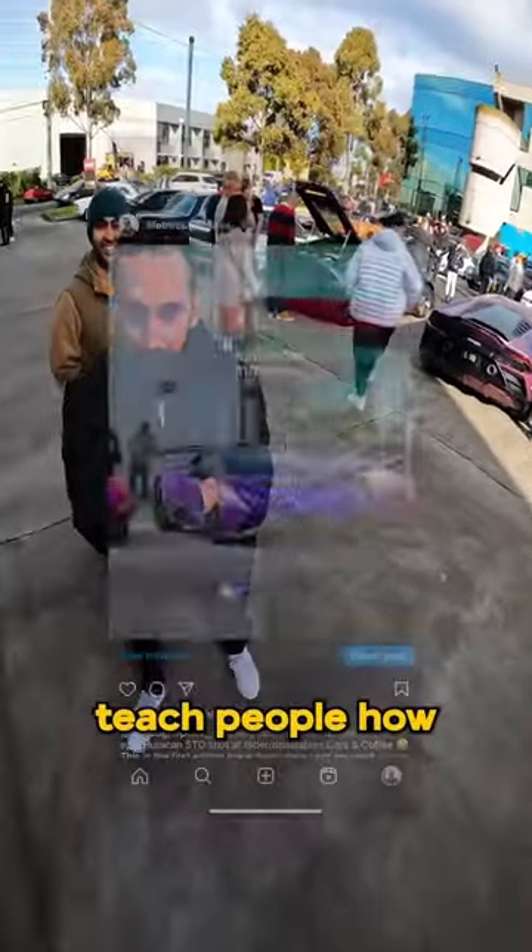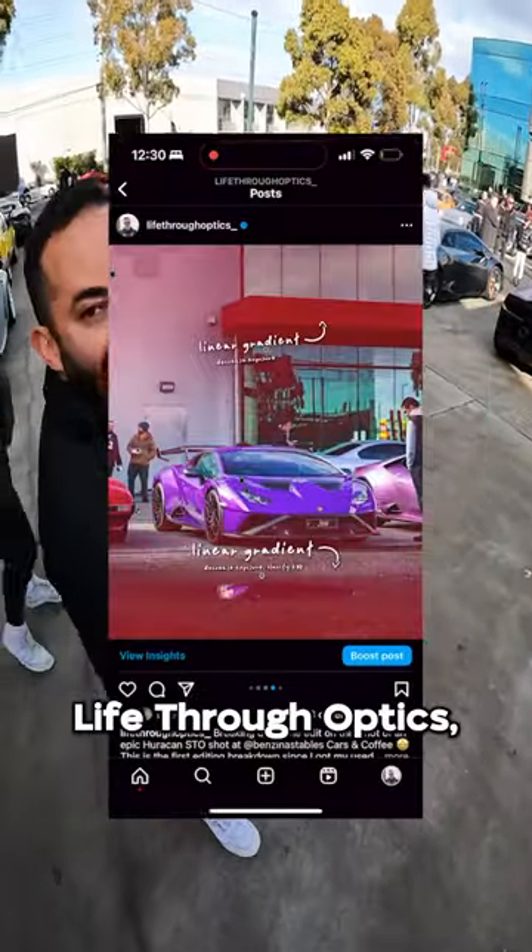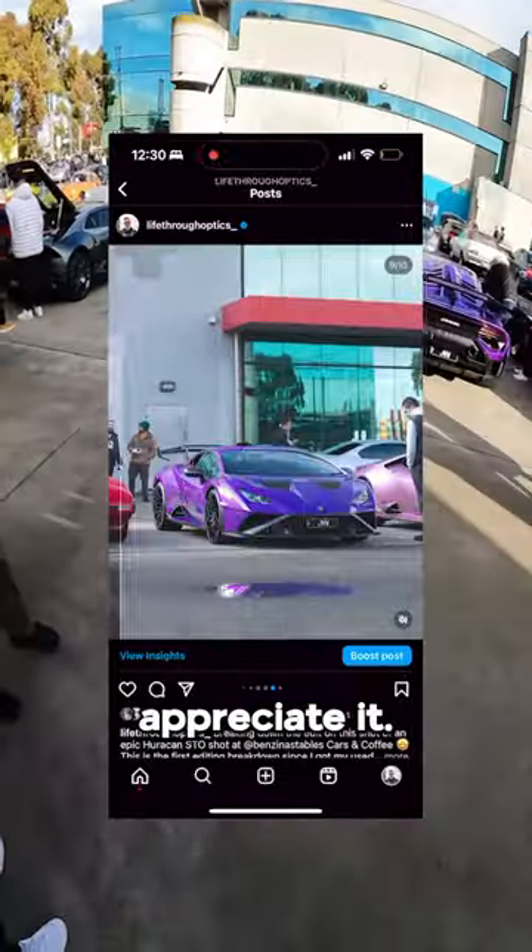You're trying to teach people how to do it. Yeah, that's it, man. Life Through Optics. Yeah, well done, man. You're doing very well. Thank you, dude. Appreciate it.